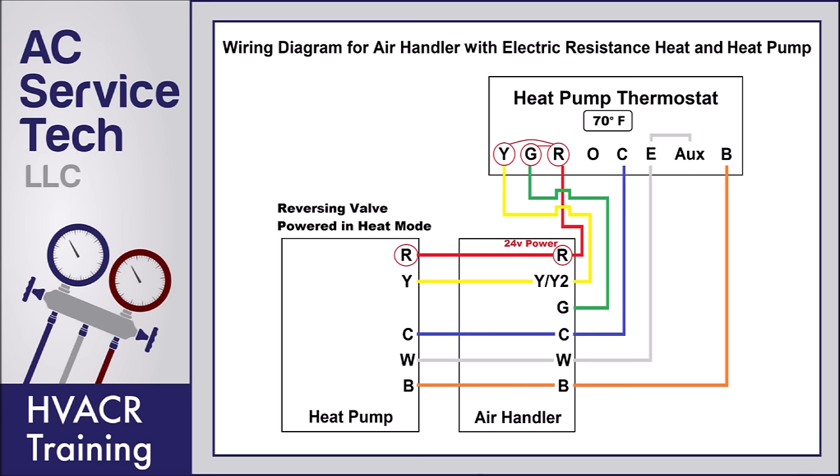Turning the air conditioner on with a B terminal system: inside the heat pump thermostat, 24 volts on R goes to the G and Y terminals. That 24 volts finds its way to the indoor air handler, powering the G terminal to turn the blower motor on and the Y terminal for fan speed. The Y terminal out at the outdoor heat pump is powered to turn the compressor on. In this case, the reversing valve is not powered — the B terminal is like the opposite of the O terminal — so the heat pump is now running in cooling mode.